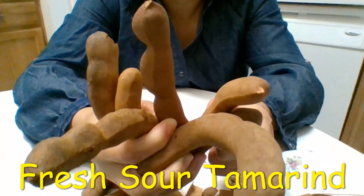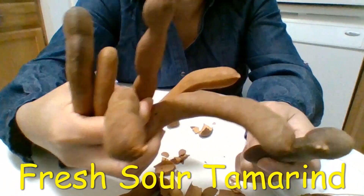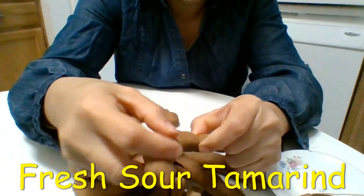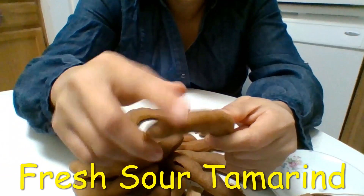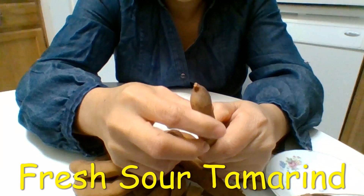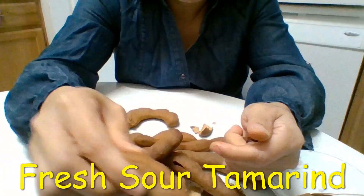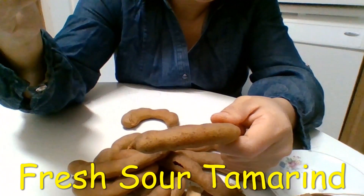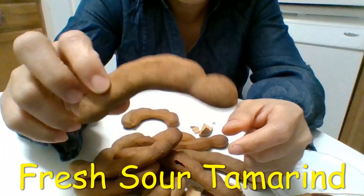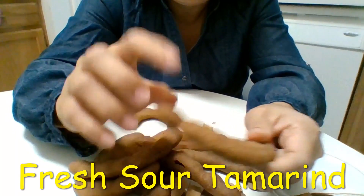Another type: when the tamarind is fresh, they peel the skin and use a needle to prick all around the unskinned tamarind, then soak it in some kind of solution — I think salt water. Later they remove it, mix with sugar, and steam it until the tamarind absorbs all the sugar and water. That's more of a dessert than a candy.